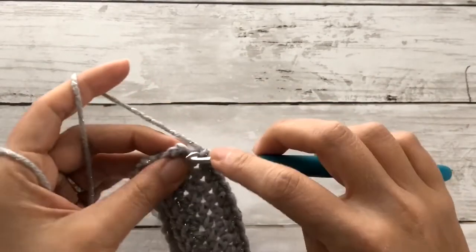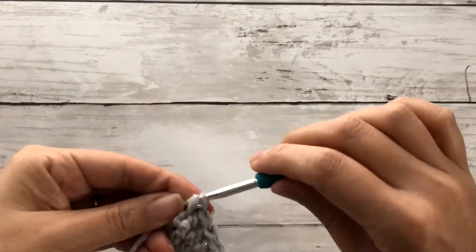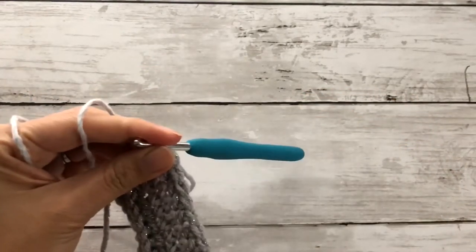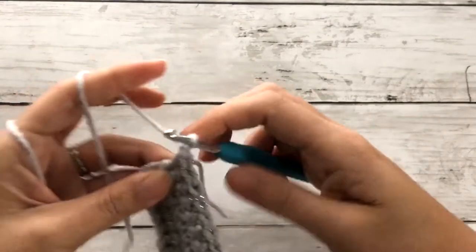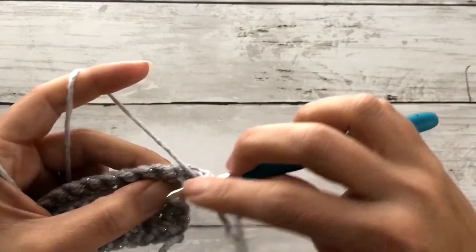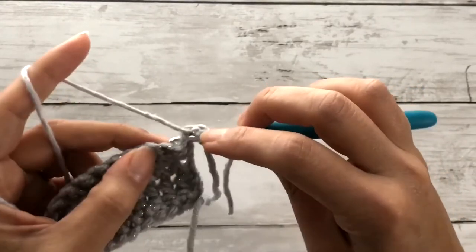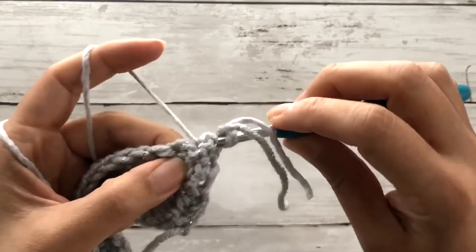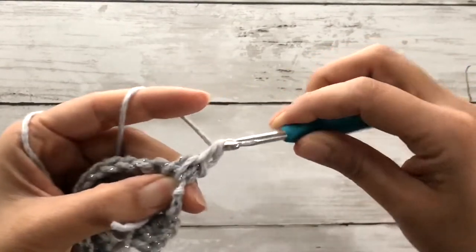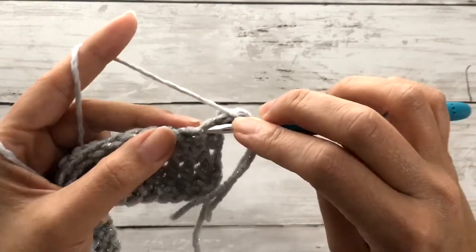On that last stitch, we'll draw up a loop, pick up our light gray yarn, pull through two, chain one. Then snip off the silver yarn and turn our work. On this row, we'll be working a half double crochet front post again. Pick up your two yarn tails, place your hook behind the first front post, draw up a loop, and pull through all loops. Continue working the half double crochet front post stitch along this entire row.